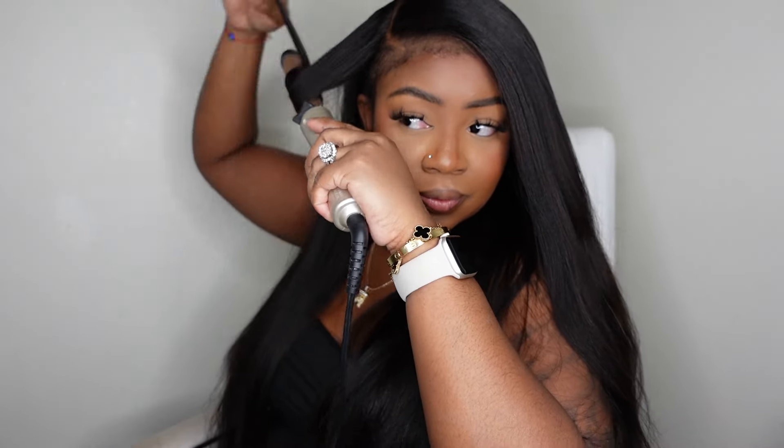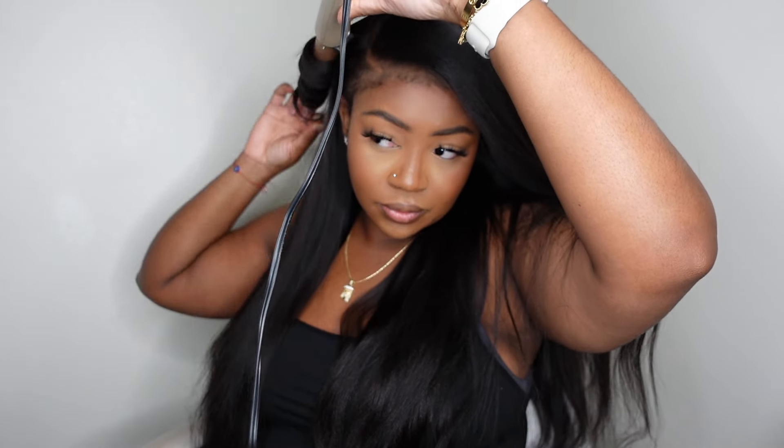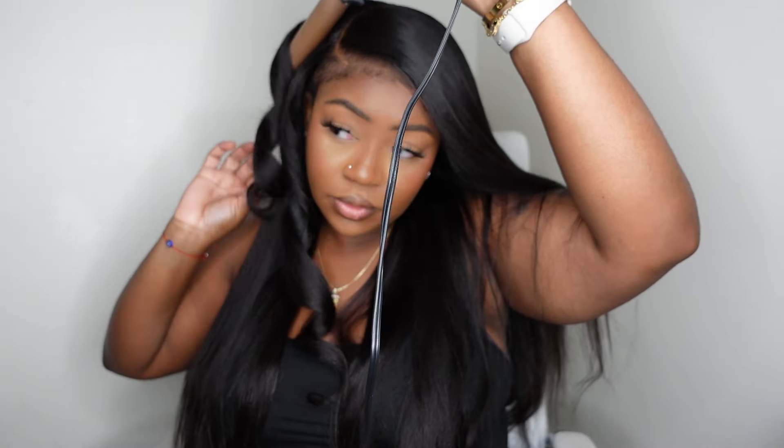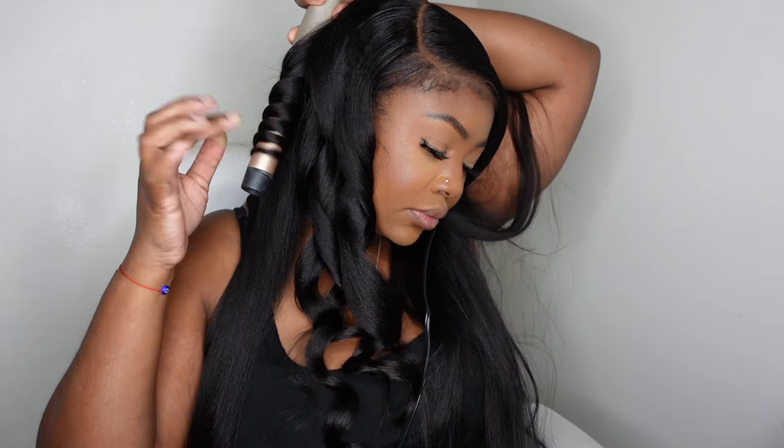It's been a few days and I've been rocking this wig glueless. I wanted to show you how I curled this one — it's been my favorite style with this wig. I'm using a Conair wand curler I picked up from Target for about $25, and I'll have it linked in the description box. I did medium-sized pieces all over and did not use any hairspray throughout the curling process.